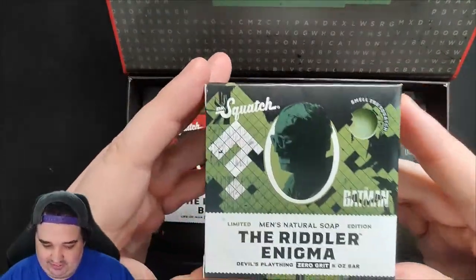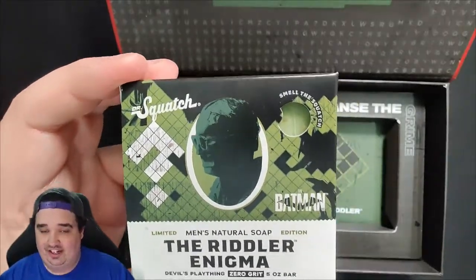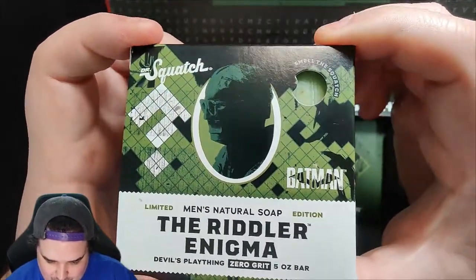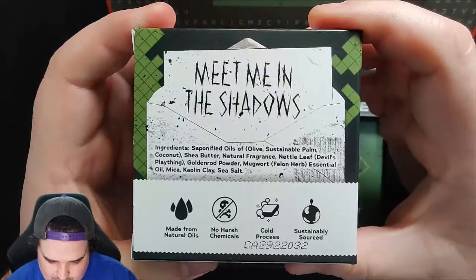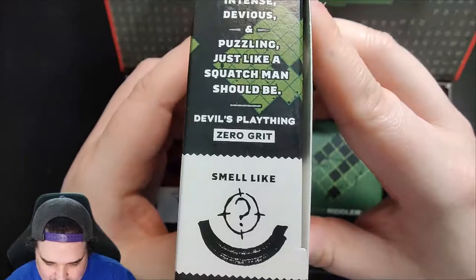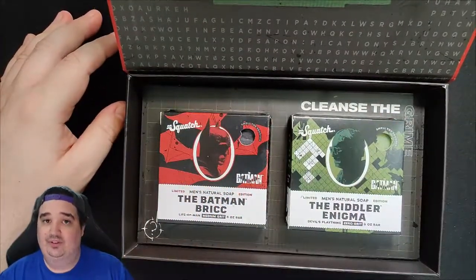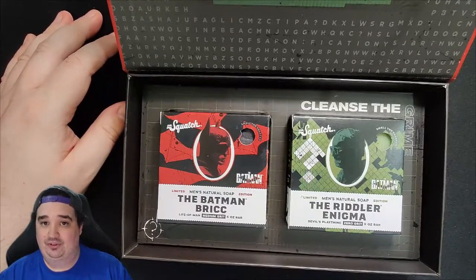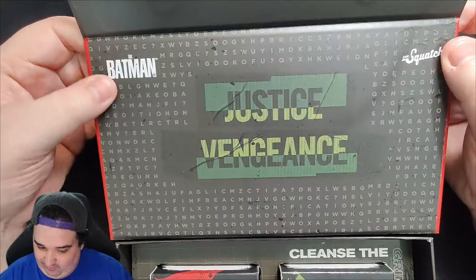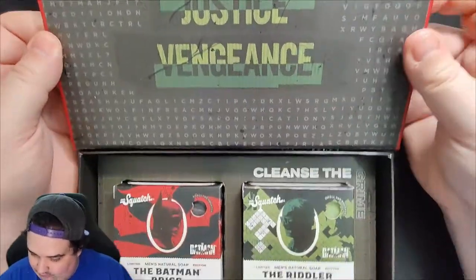The Riddler Enigma. For those of you who have this — just how good this smells, how fresh it smells. Like they processed it and immediately shipped it out. Excellent job — S-tier job, Dr. Squatch and facility. The Riddler Enigma, Devil's Plaything. Squatch it up. 'Meet Me in the Shadows.' Intense, devious, and puzzling — just like a Squatch man should be. Devil's Plaything, zero grit. Smells like... incredible. It smells like I absolutely want to shower with this as soon as possible. Also, one more small detail: the Batman Justice Vengeance text. I love it — I didn't actually realize the letters in the background because of the Riddler. Batman, Squatch logo. We're going to close that back up.